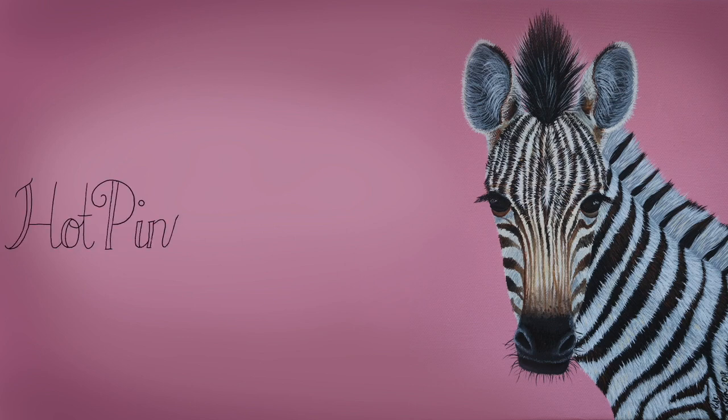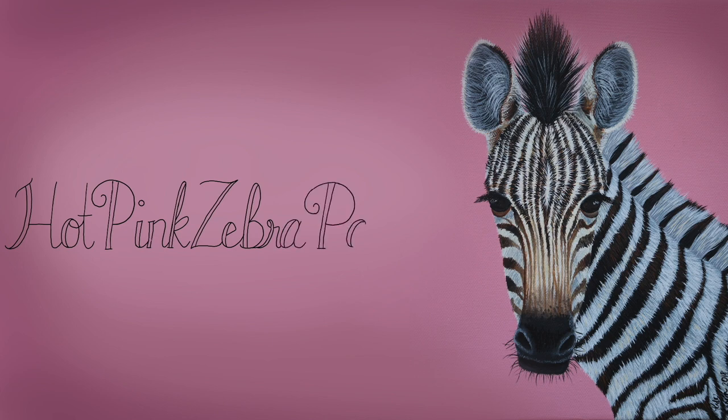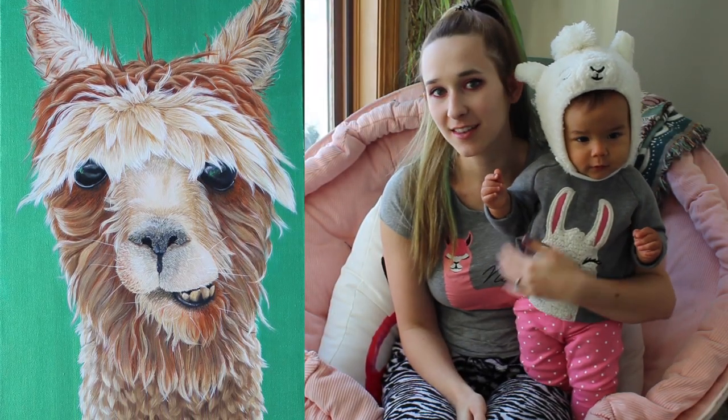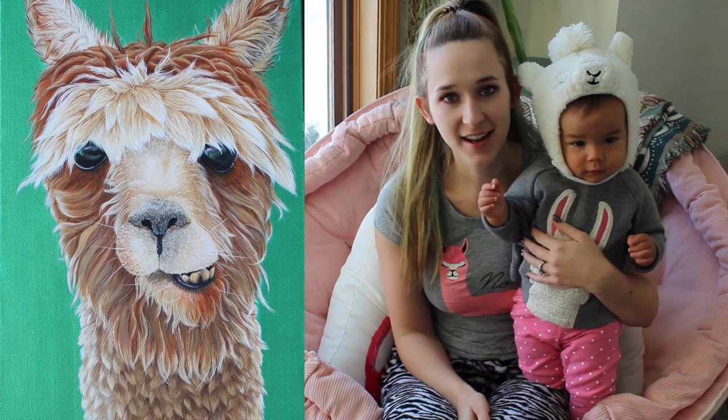Llama acrylic painting time-lapse and tutorial by Hot Pink Zebra Paper. Hi guys, in today's video I'm going to be showing you a llama painting that I just finished.